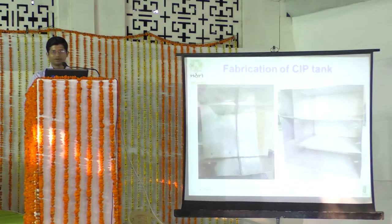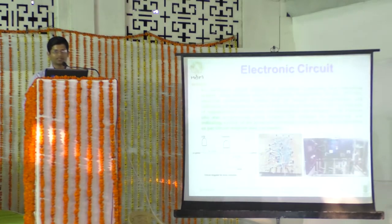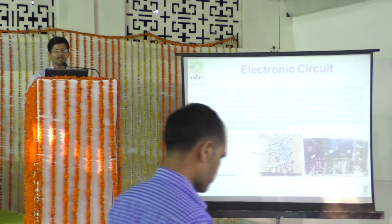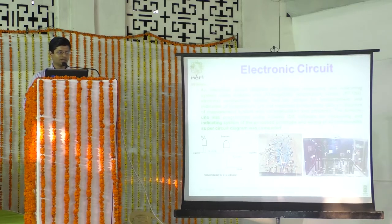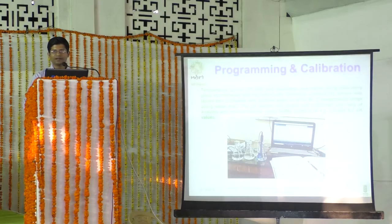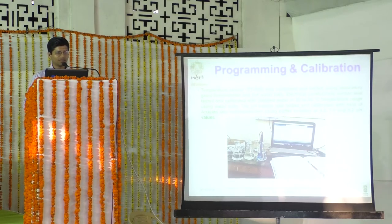A multi-partition compartment tank was fabricated at the NDRI workshop in the Research and Development division. An electronic circuit was designed to sense high, medium, and low levels of all five tanks, with 15 LEDs connected accordingly. A control panel was also assembled at the dairy engineering division. The sensors were then calibrated; the pH sensor was programmed using the open-source Arduino IDE, while the electrical conductivity sensor and PT100 used their own dedicated controllers.